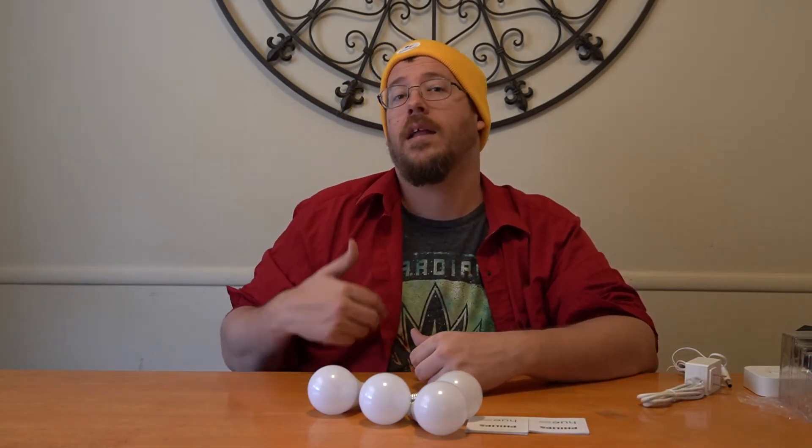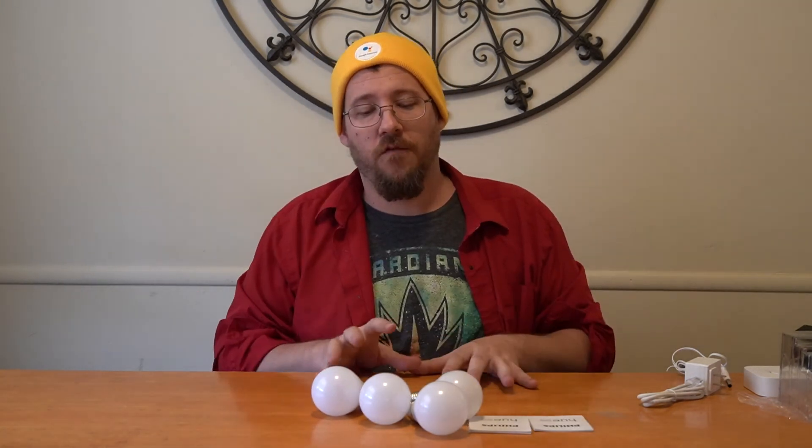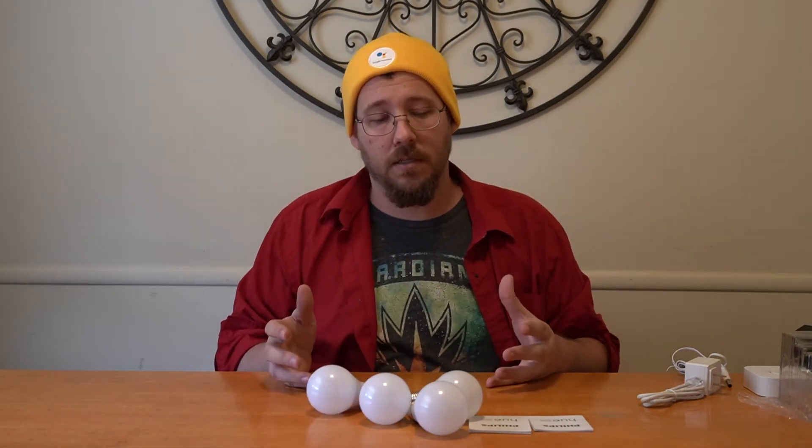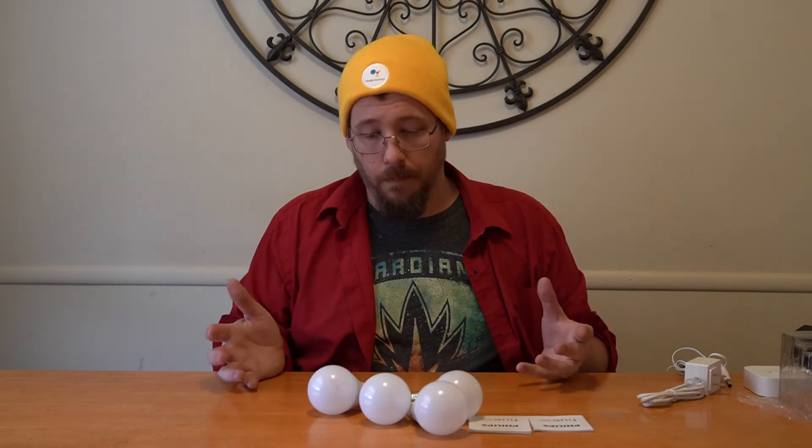You can say things like 'Hey, turn on the living room lights' and it'll turn on the lights in the living room, or you can group multiple rooms together — like 'turn on the west wing of the house' — and it will turn on every light you've denoted to that group. So if you're looking for an easy and fast starter pack with multiple options to make your house smarter and more synced, definitely check out the Philips Hue, especially since it works so well with Google Home.